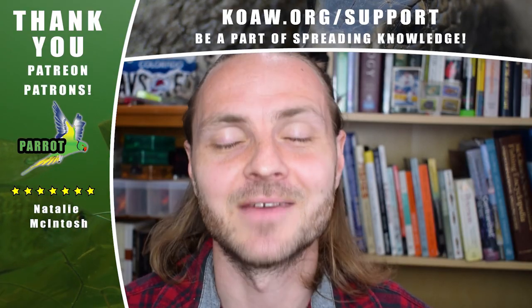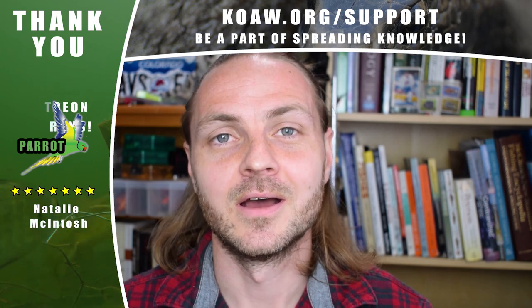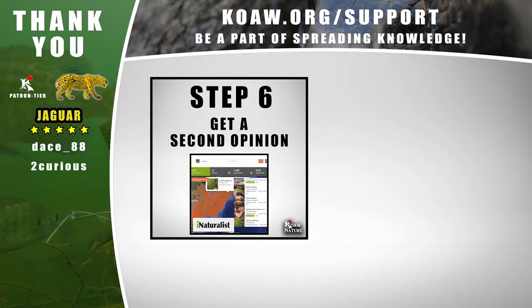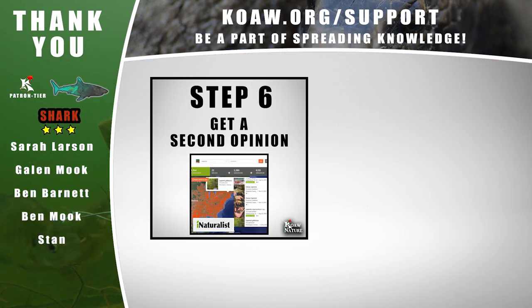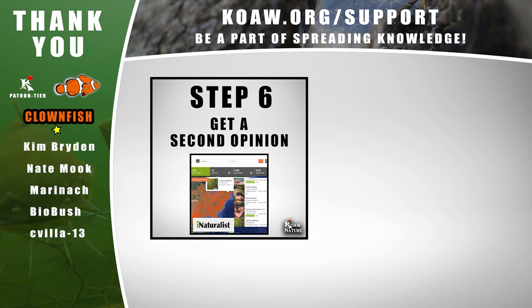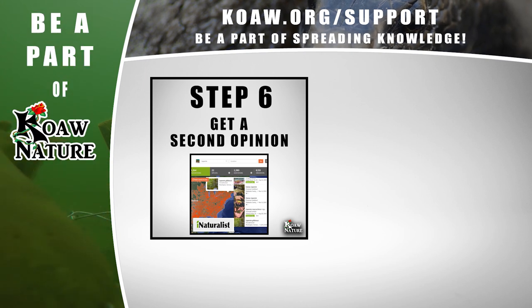Subscribe to join the KNFS fishing community here on our YouTube channel. Fish responsibly and good luck. And Step 6 is just getting a second opinion on your ID if you want — the full instructions for that are on the sunfish guide at koa.org/sunfishes.